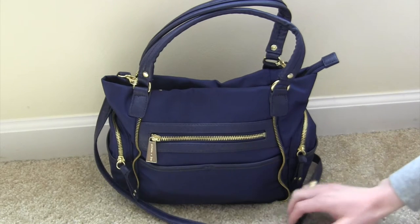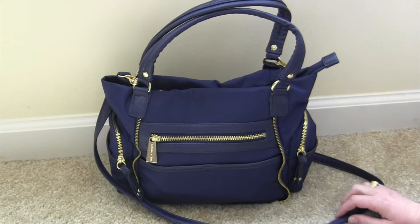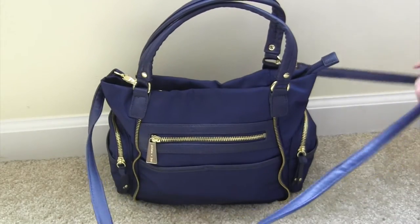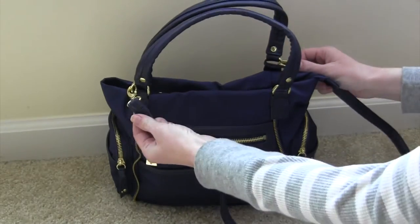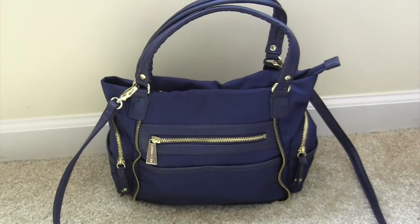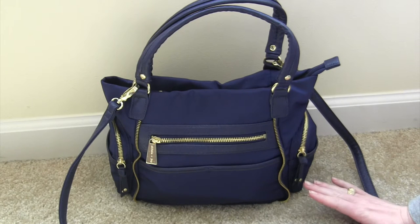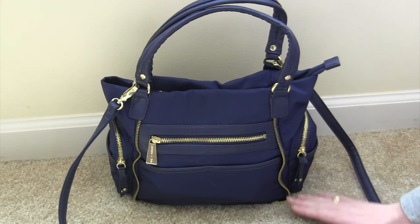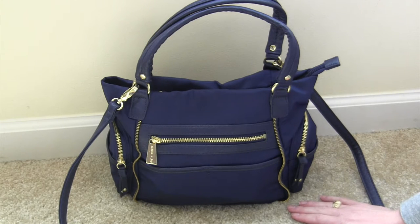I will link Olivia & Joy in the description box below. This is a tote bag — you can see the tote straps here — and there is an optional and removable crossbody strap. This is packed for a very short trip like to the grocery store where I probably won't change diapers, but you know I've got to bring some just in case.